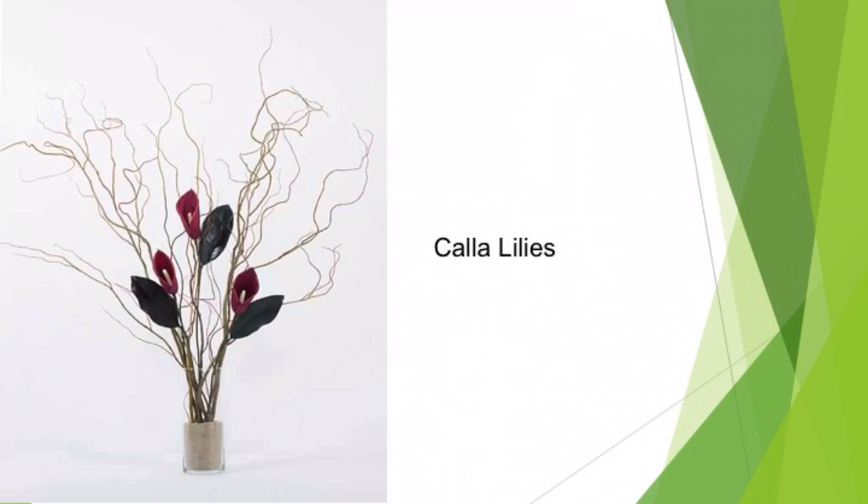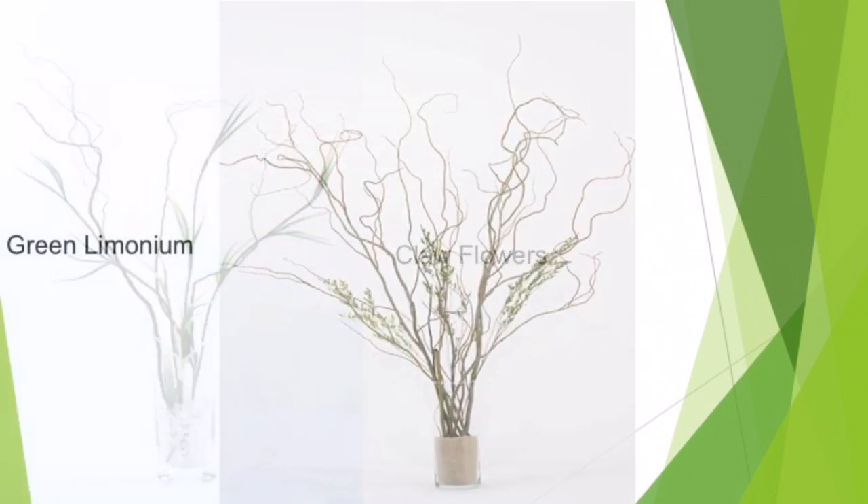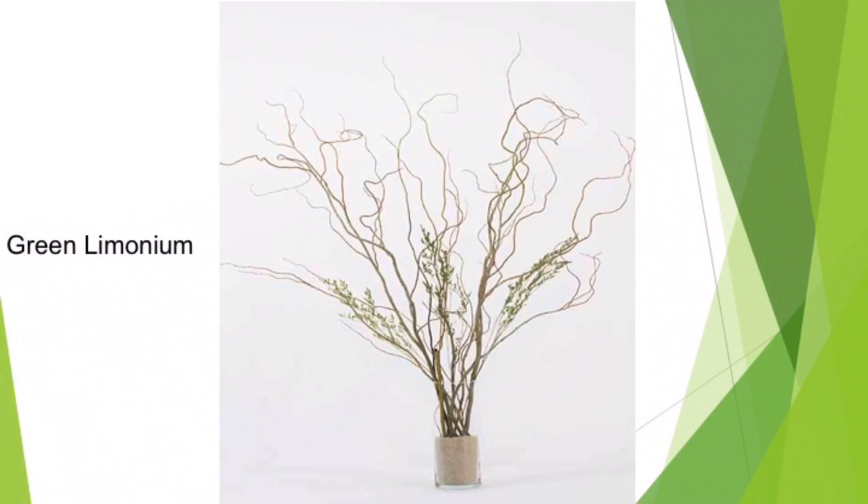This arrangement uses calla lilies with curly willow, while this one uses curly willow and claw flowers. Green limonium is another botanical you can use in combination with curly willow for a visually stunning centerpiece.